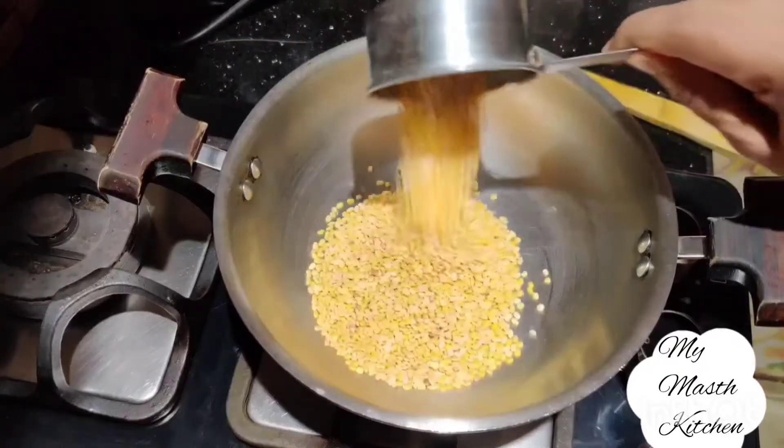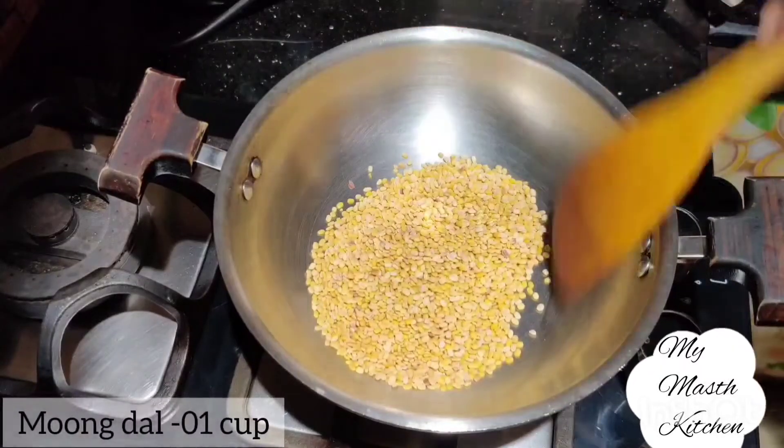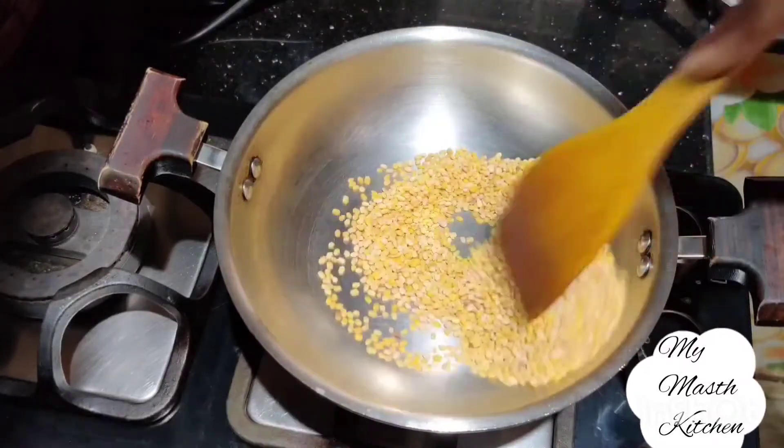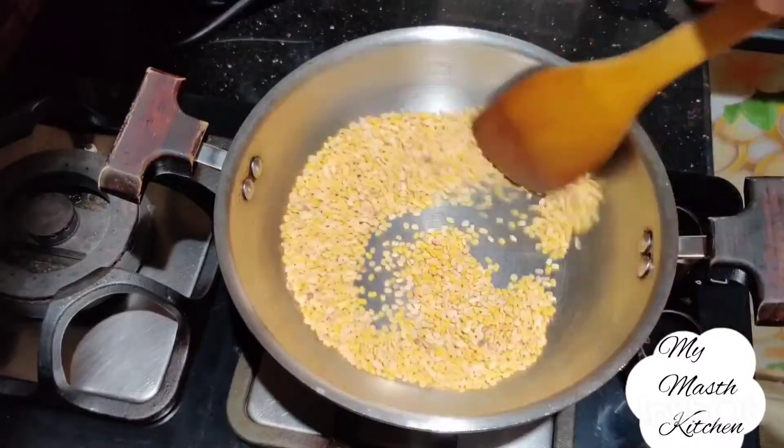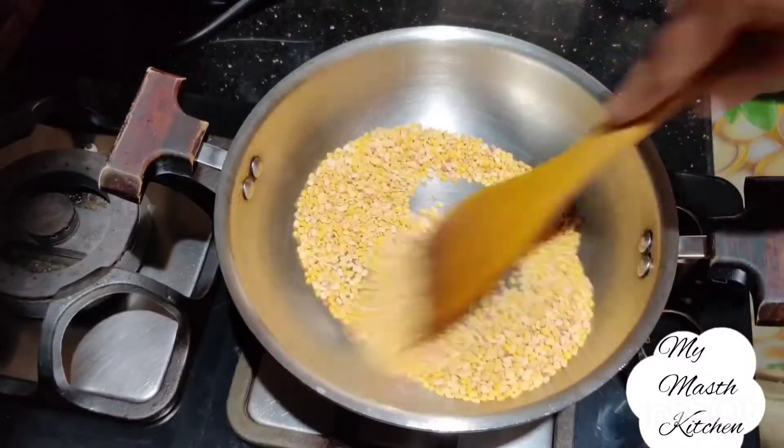So let's move to Mask Kitchen to prepare simple kichdi. First of all, we heat it up and add 1 cup of Moong dal. The Moong dal will dry roast. We will dry roast until we get a good taste.